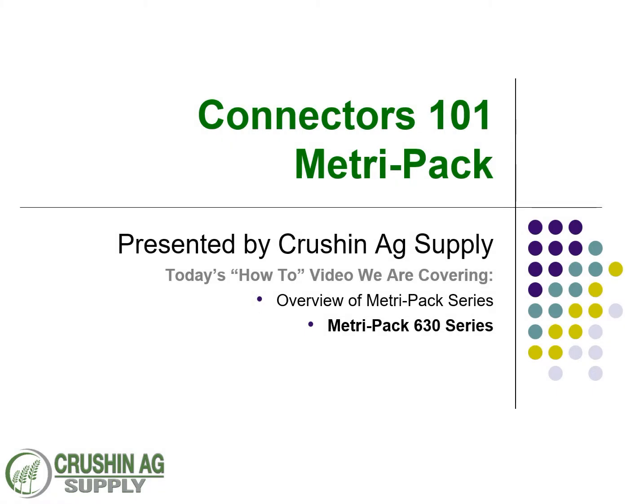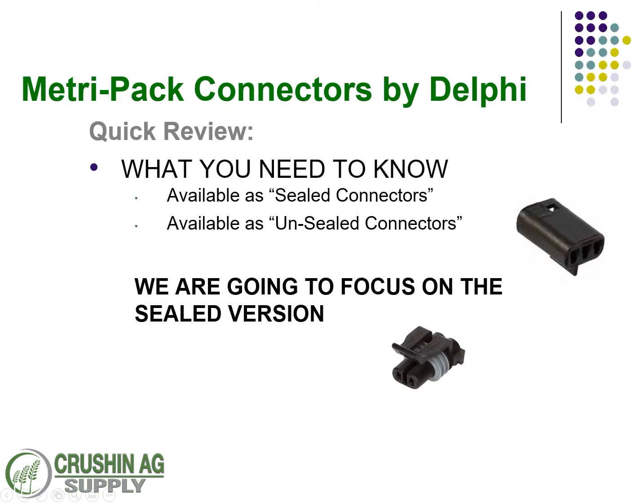Welcome back to Connectors 101 Training by Crush and Ag Supply. Today we're going to kick off the final leg of our standard connector journey with the Metro Pack 630 series. Just like the other episodes, we're going to do a quick run through of all the Metro Pack, and hopefully by the end of this you'll have a pretty good understanding of the basics of their infrastructure.